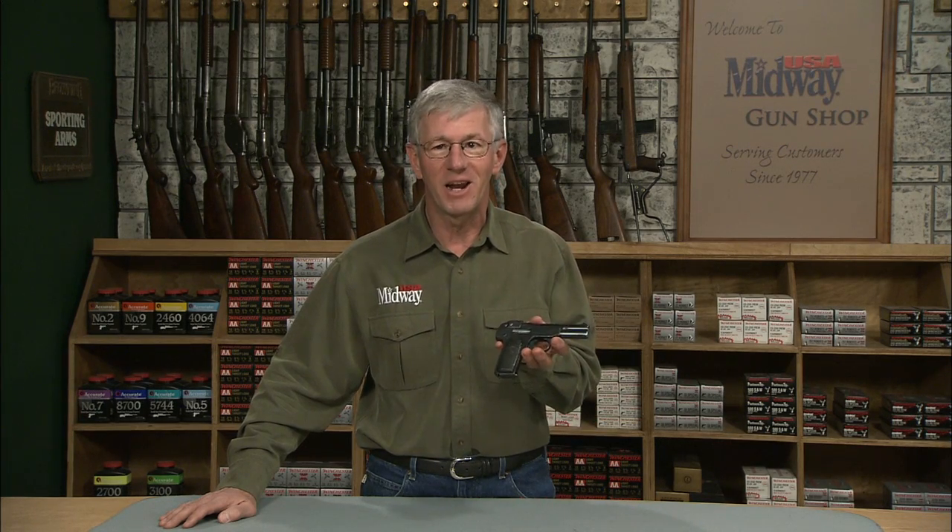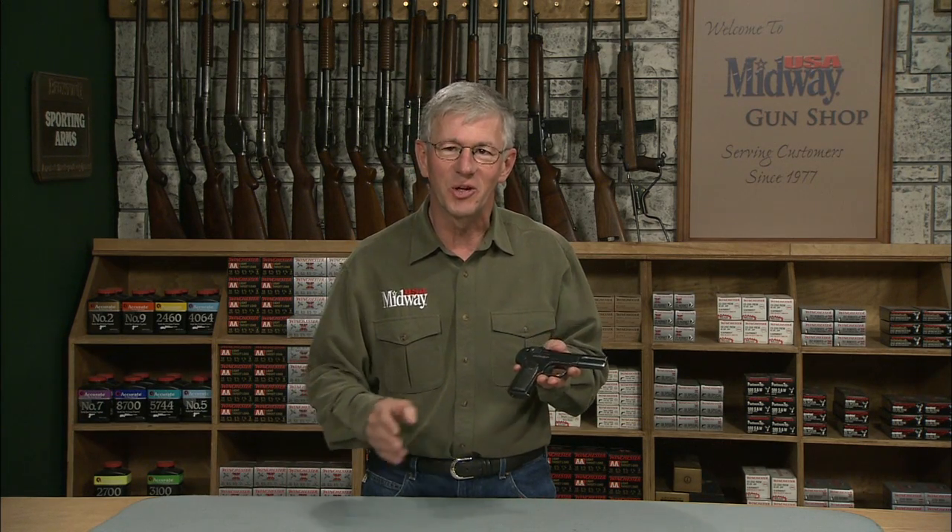Hi, I'm Larry Potterfield with MidwayUSA and I've got an FN Browning Model 1900. Let's take a closer look at it.